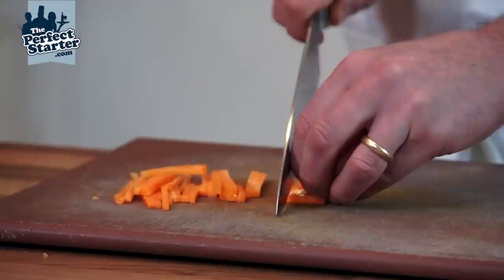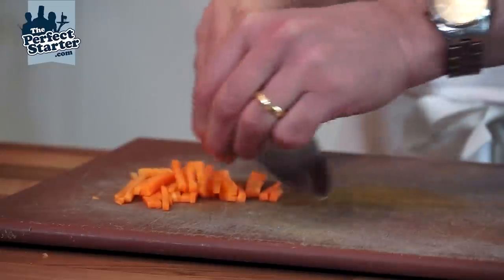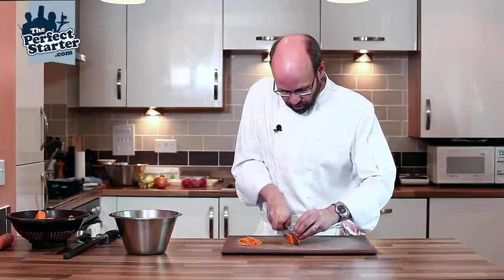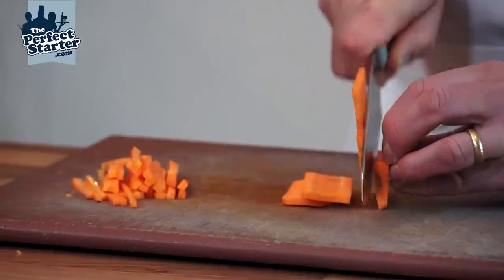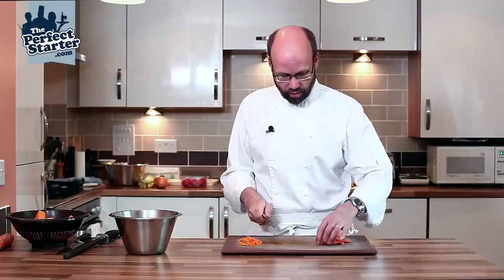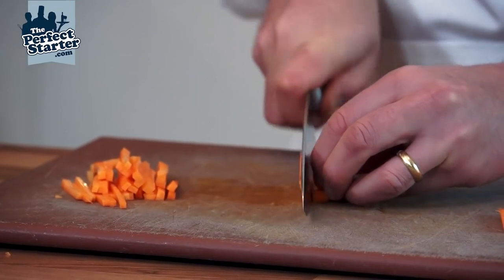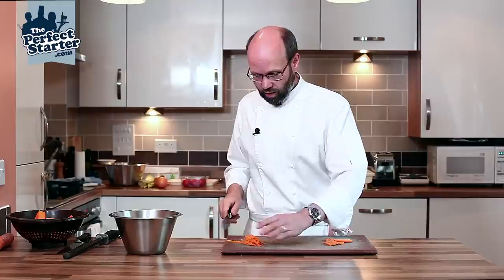Once more — take the block of carrot and slice down through, roughly three millimeters thick, keeping my thumb back out of the way. Then take the pieces and again slice around three millimeters thick. And that's your julienne of carrots.